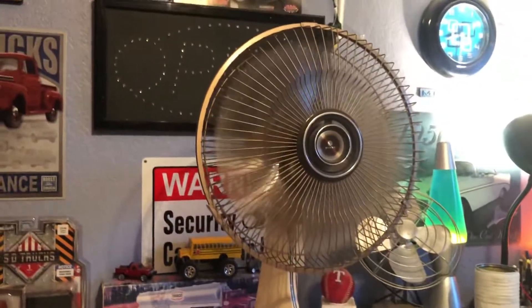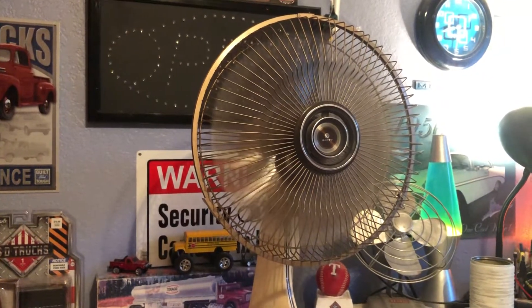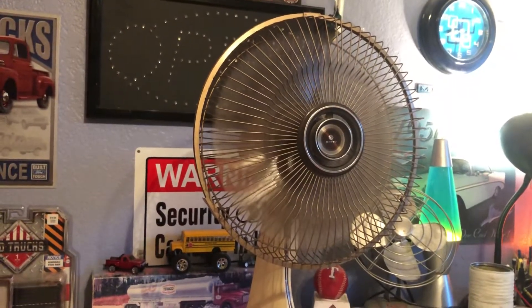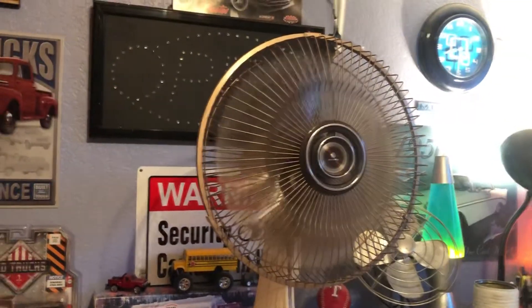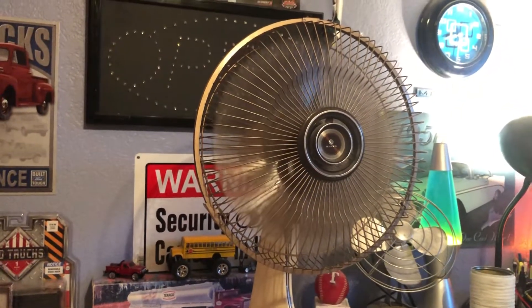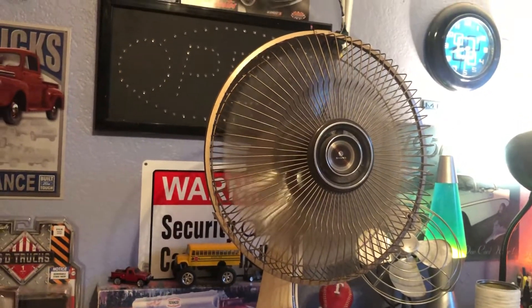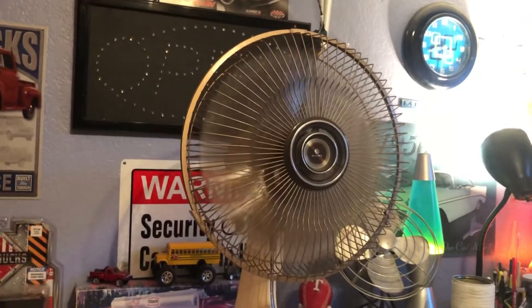And high. Overall it's a good running fan for what it's been through — not run in 10 to 15 years, sitting collecting dust with heat exposure from the Texas heat especially in the summer. But it lived up. These may be all plastic but they don't make them like they used to.